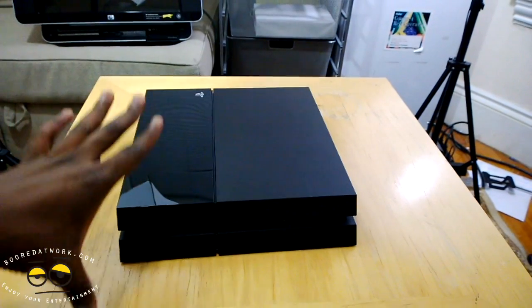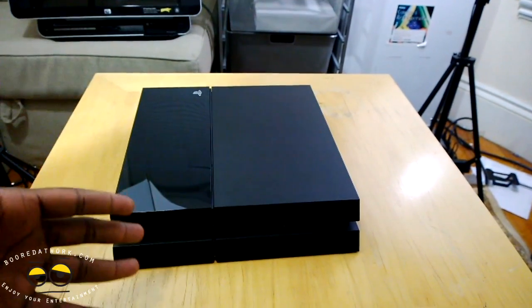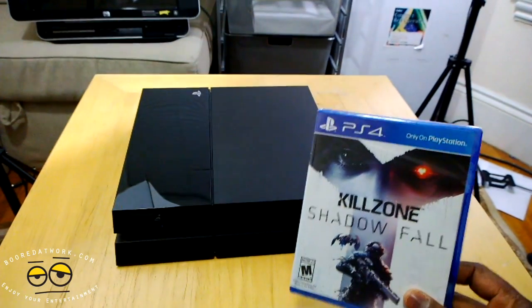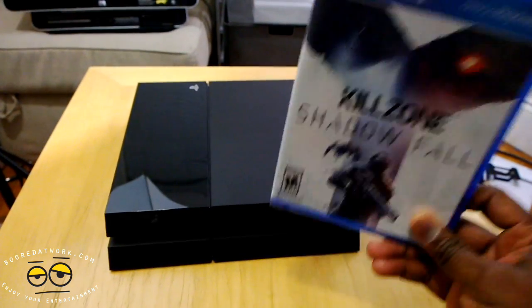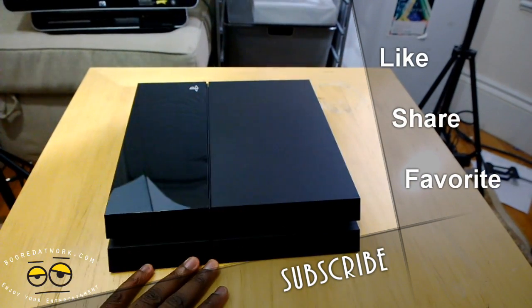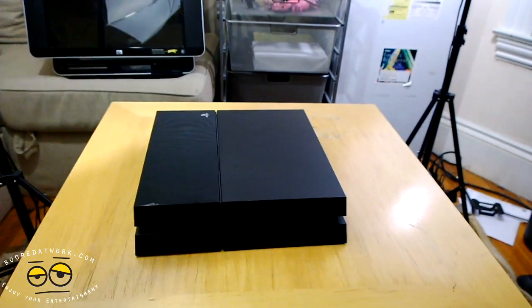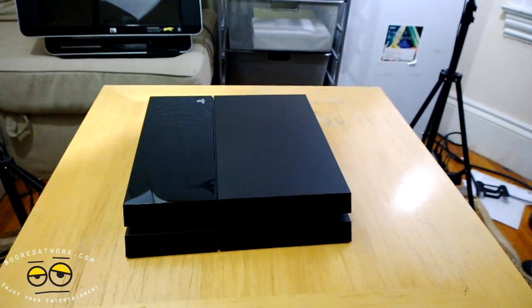If you guys have any questions or comments about this unboxing — and again, you can win Killzone Shadowfall right here. All you have to do is subscribe to the channel, like this video, share this video, leave a comment stating why I should send this to you, and we'll announce the winner on the 20th of November. I'm going to jump in and do some more videos of this — I'll be up all night. You can add me on PSN: it is Thunder01. Peace, enjoy.